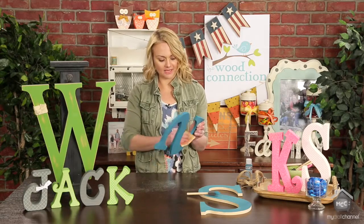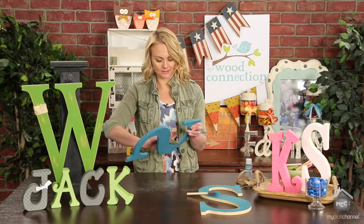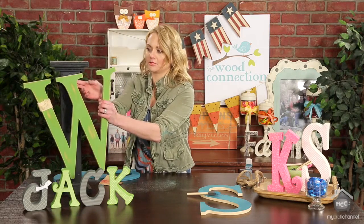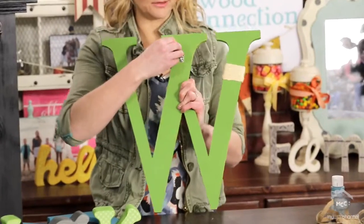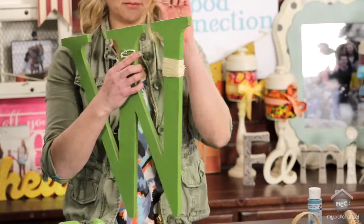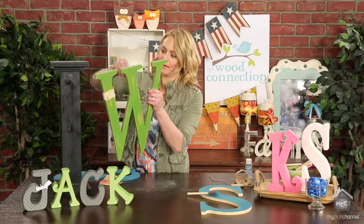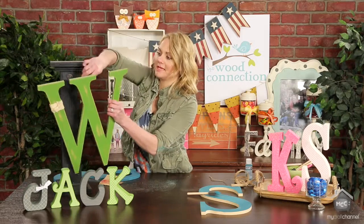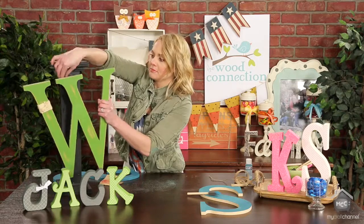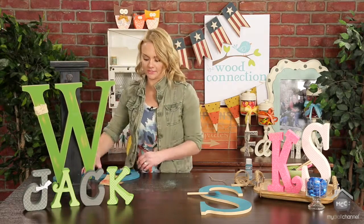These are really fun gifts — there's so much you can do with these. To hang it, all you do is get D-ring hooks at the hardware store and just screw them in. Find some cute twine, make a loop, and hang it somewhere. You could do 'eat' in your kitchen, 'wash' in your laundry room — the words you can come up with are so fun to do.